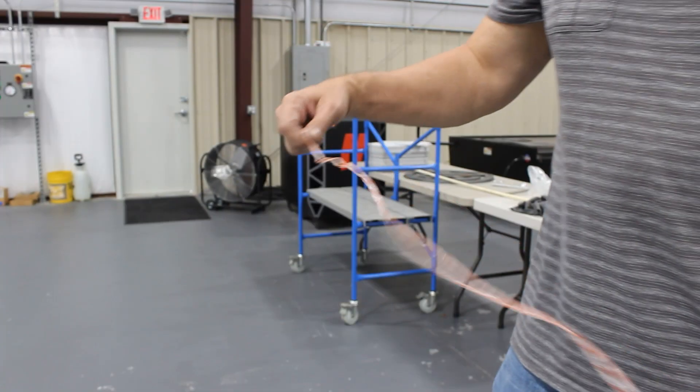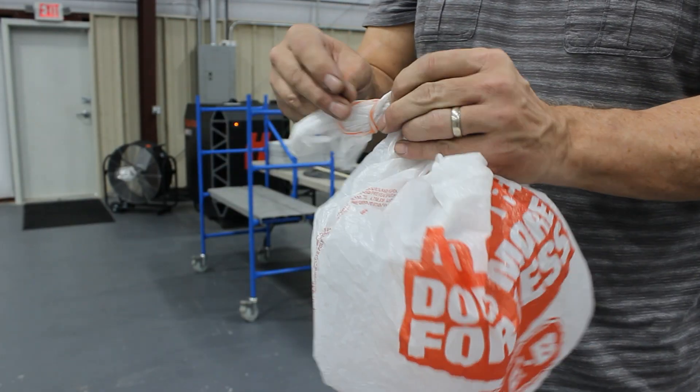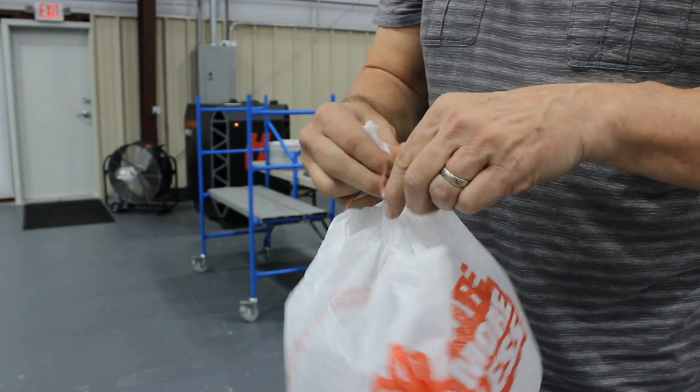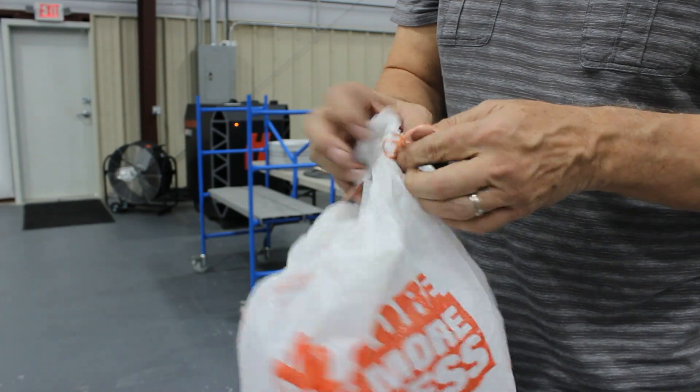Now, here we have our plastic bag and our jet line, and we're going to tie them together. The whole purpose of doing this is to get the line to the other end of the pipe so that you can pull through a boroscope or cleaning equipment.